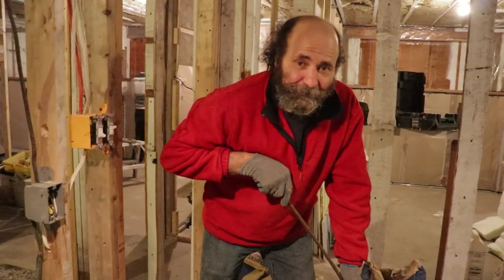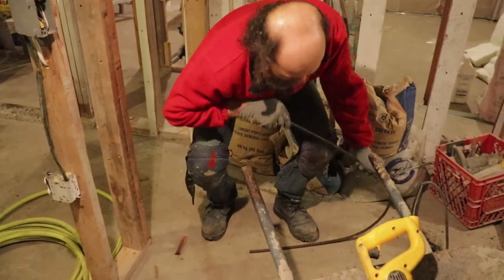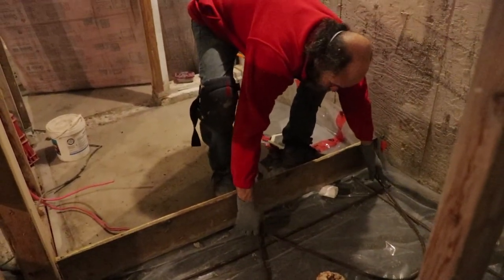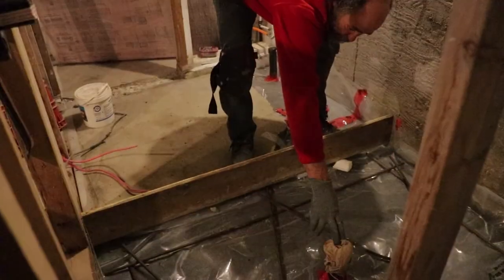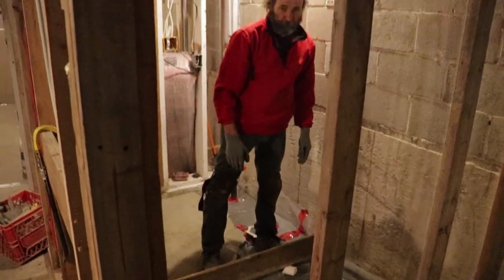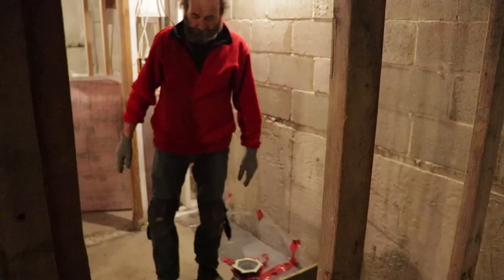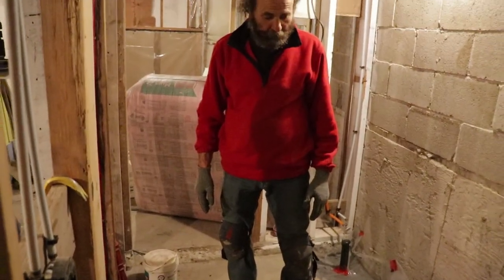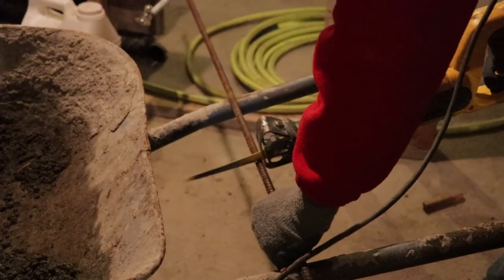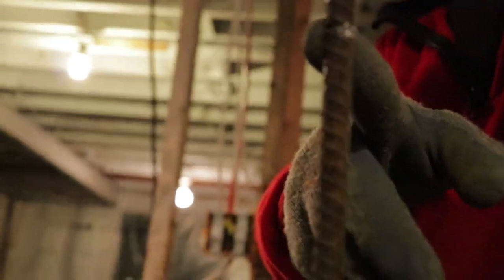I'm bending the rebar because I need it not to be out of level for the drain. I'm shaping it the way I want it — I want to create a little bit of slope toward the drain. Here's the drain, so I want it to slope that way. I'm just cutting them so that the slope would be automatic. I'm going to do another piece for the center, just a little cutting and then bend it and break it.